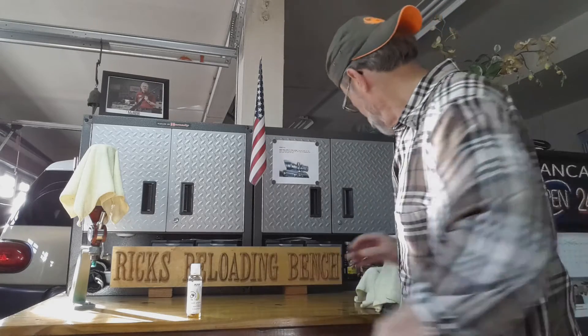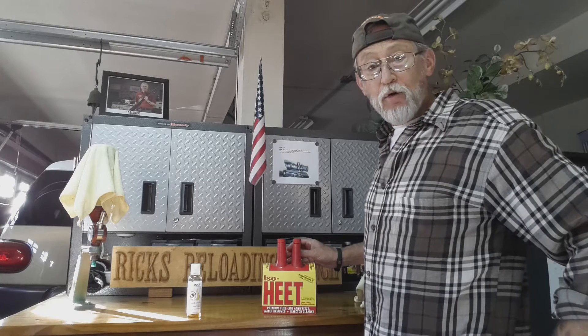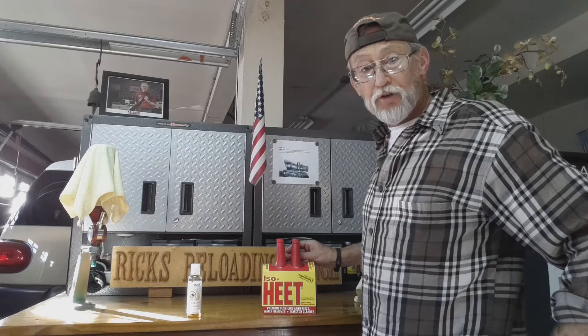Now pure liquid lanolin may be hard to find for you, but if you go online to pureformulas.com for six dollars and forty-two cents — and that includes tax and shipping — you can have this bottle sent to your mailbox. The isoheat you can get at most automobile parts stores. I prefer to go to Walmart where I buy the four pack. The price of one bottle with tax is a dollar eighty-five.